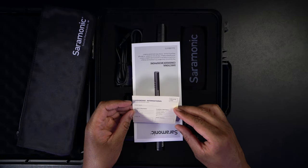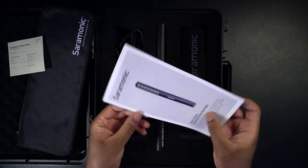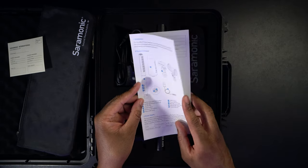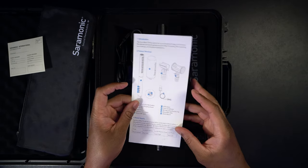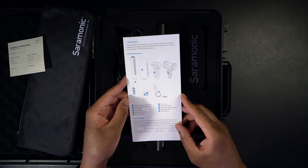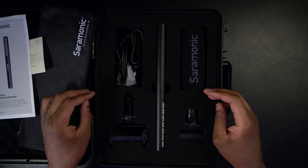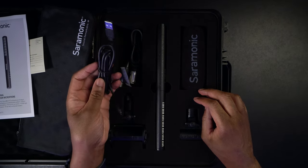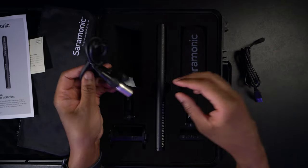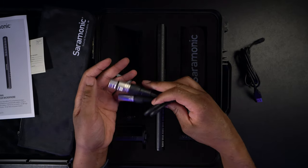We have what looks like a warranty card, so we'll set that off to the side. There's what looks like a user manual and a little introduction booklet that tells you what comes inside and how you can use it — power supply and all that good stuff. We have our cables: a micro USB cable and an XLR cable, so if we need an XLR cable, we have that.